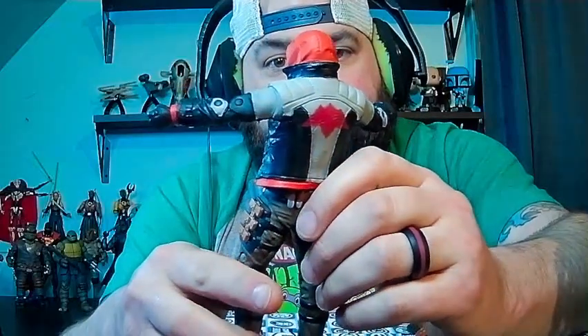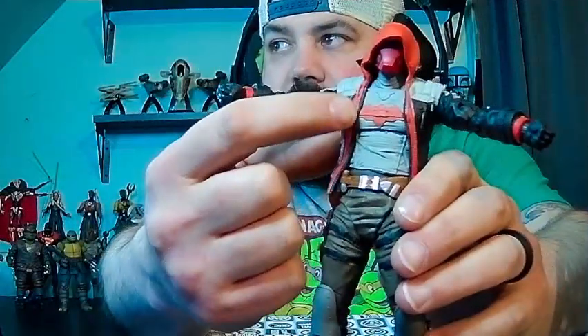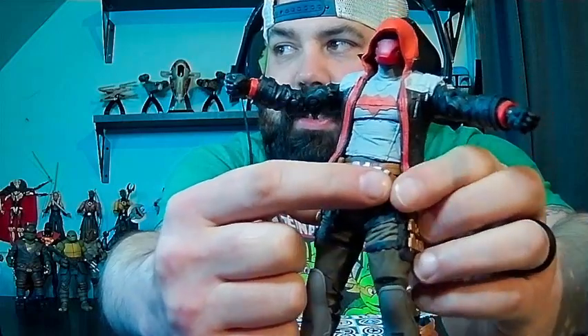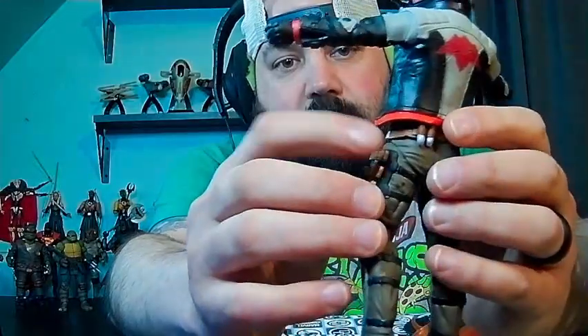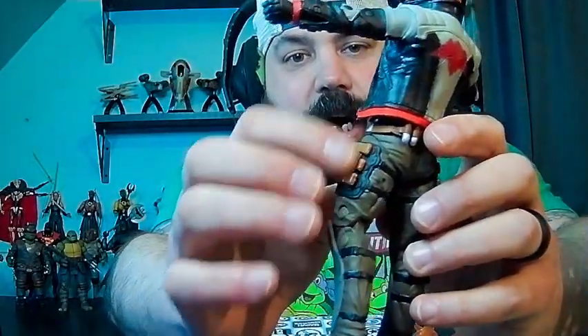There's a little hindrance on the hip movement going back. The coloring is great — I really like the gray, red, and black. There's a lot of detail in here with the zipper, and then you have his pouches, which have good detail. You have some grenades here and here, and extra magazines for the guns that are not with the figure — extra magazines on each side. All in all, I think this is a really cool figure.